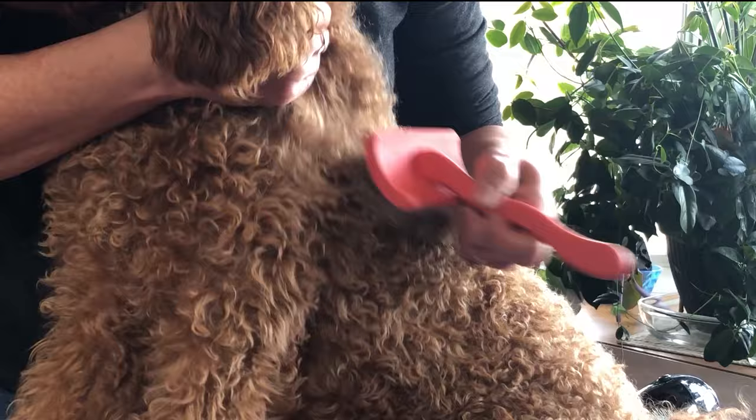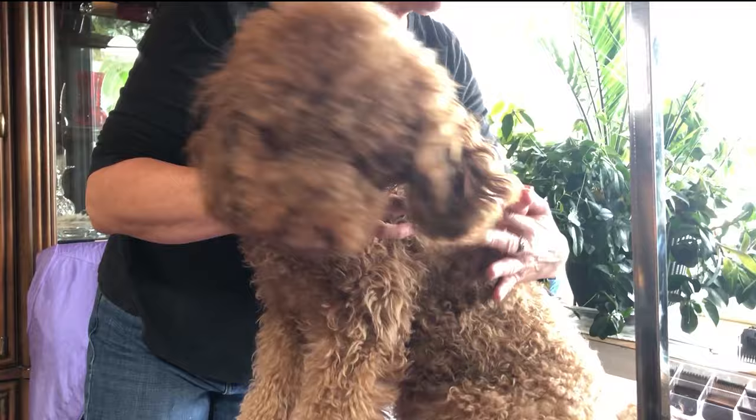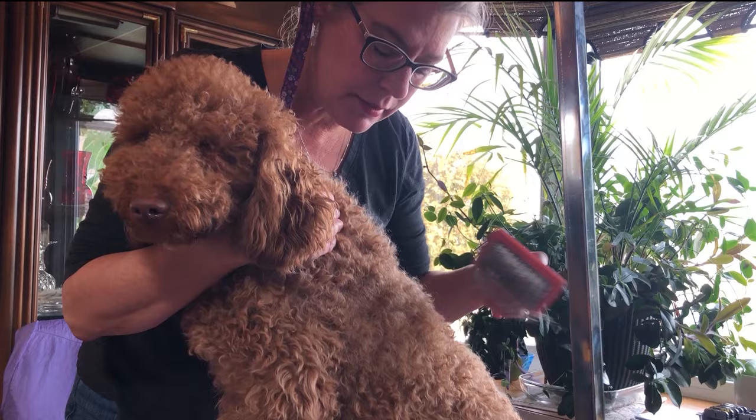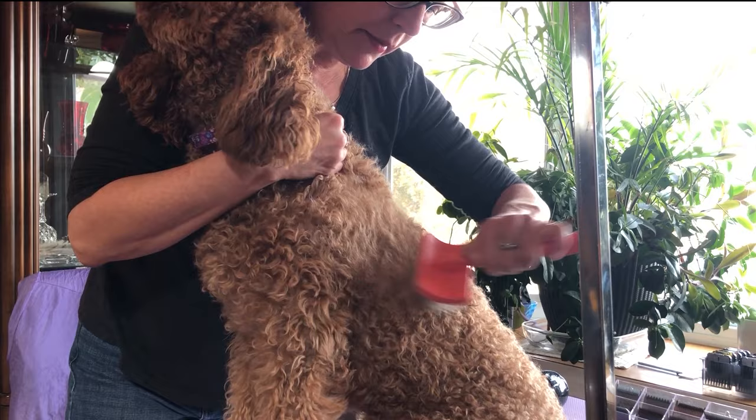In Archie's case specifically, he wears a sweater. The friction of the sweater between the hair and the body — back and forth, back and forth — means if you just let your foot off the gas a little bit in your brushing and combing, you're going to get these mats.